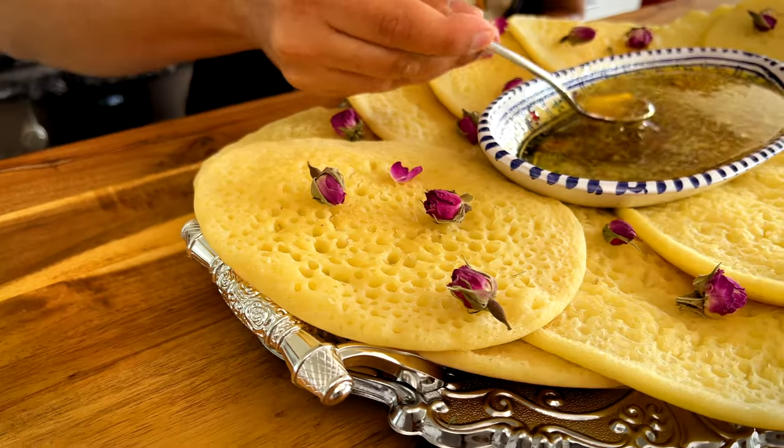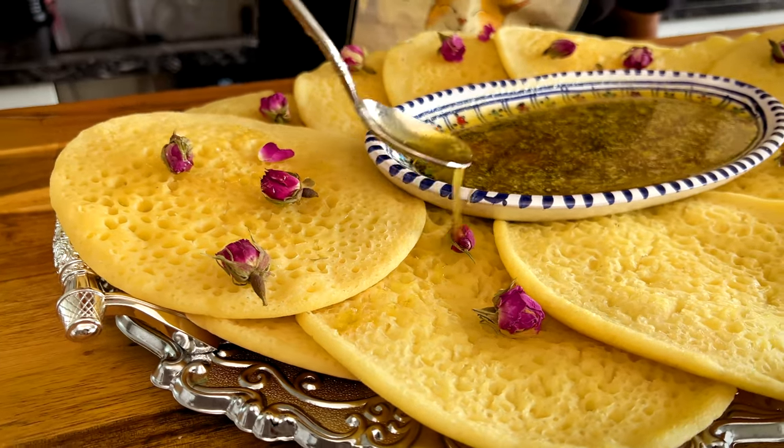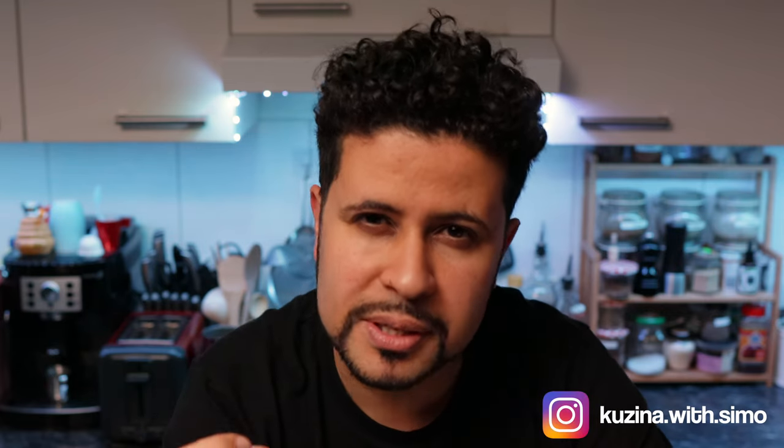Brita is the Moroccan version of pancakes slash crepes. This is a very easy recipe that you can make really quickly. The top of every Brita or every pancake is full of these tiny holes, and these holes just absorb whatever you pour on top, whether it's syrup, melted butter, or honey. It's a great recipe. I hope you make these at home — let's make them.